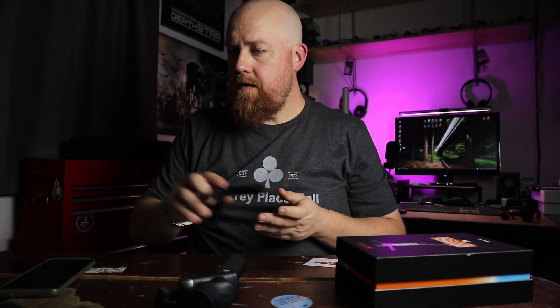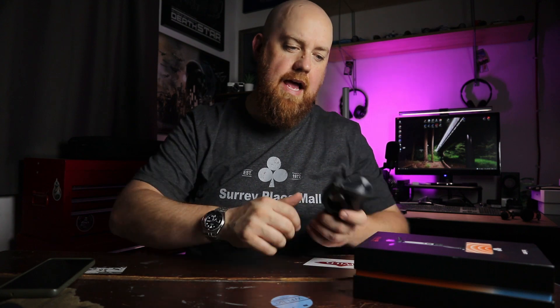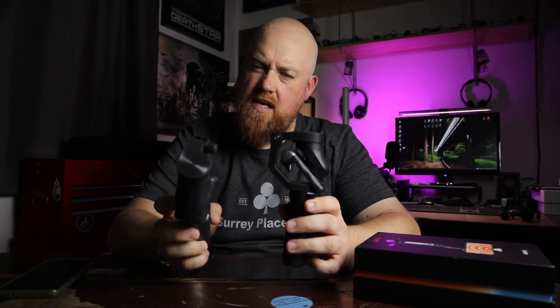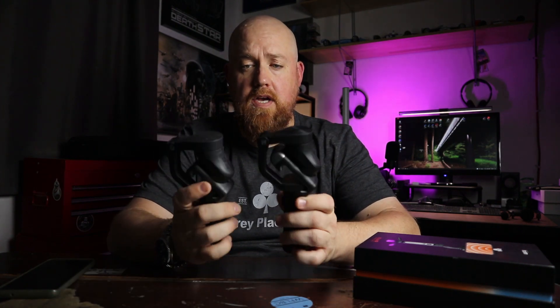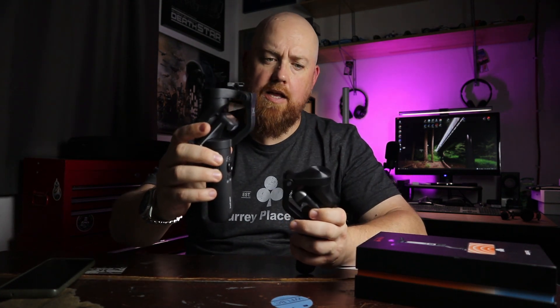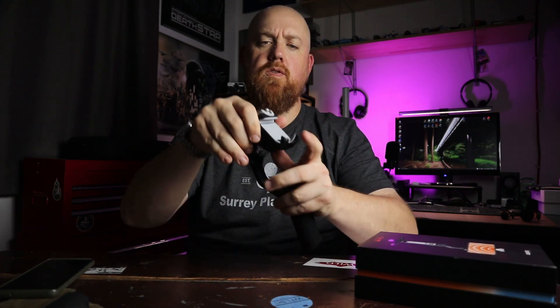Hohem recently sent me a newer version of this gimbal. This is the iSteady V2 AI smartphone gimbal, and outwardly they look really similar. This is the iSteady X and this is the iSteady V2 AI. Very similar size, just really similar all around — the controls are incredibly similar, almost identical. I would say that the rear arm on the iSteady X is slightly longer, gives you a little bit more clearance.